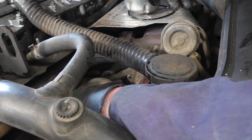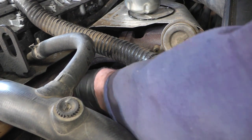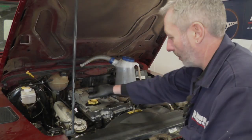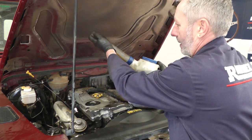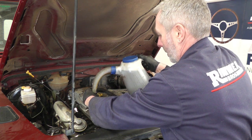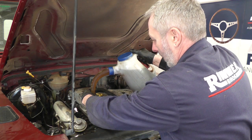Don't tighten the bolts too tight — they are only M6 bolts, so somewhere around 15 to 20 Newton metres would be absolutely perfect for that. Now I'm going to top it up with oil — just remove the cap. The book suggests it takes between 7.2 and 8.2 litres depending on application, so I'd be tempted to put seven litres in, check it, run the engine, and then top it up where necessary.